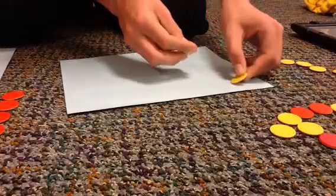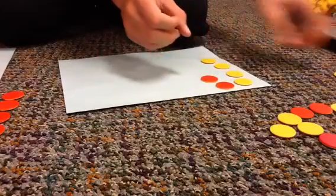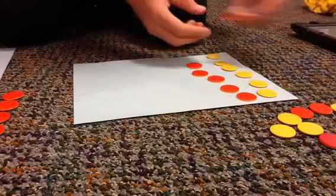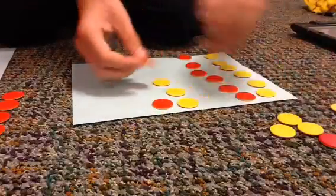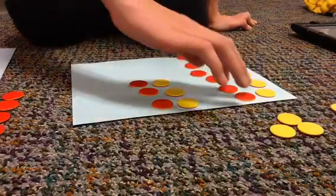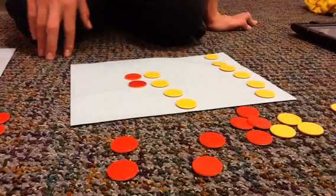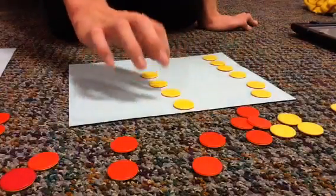Now, we have to have lots of pairs of zeros. These are all zeros. So, we take away 5 pairs of negative 2 — 1, 2, 3, 4, 5. And we are left with 1, 2, 3, 4, 5, 6, 7, 8, 9, 10.